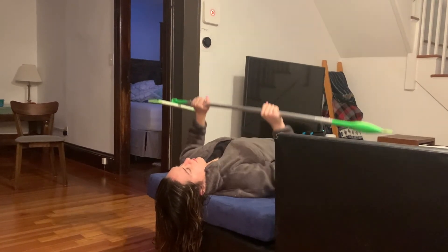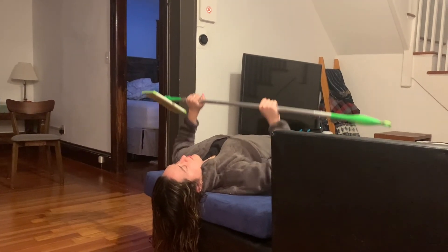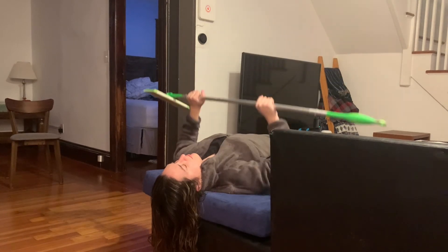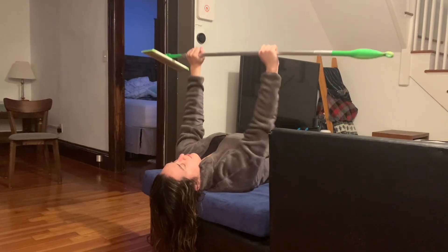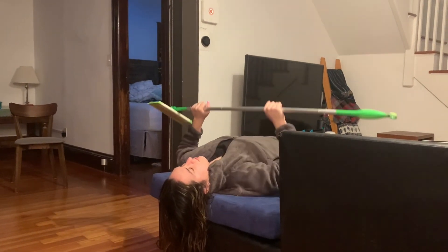Concentrically use the pectoralis major, pectoralis minor, and anterior deltoid to push the bar towards the ceiling while abducting your arms. Drive your feet into the ground and use the chest and back to push the bar away. Repeat for the desired amount of sets and reps.